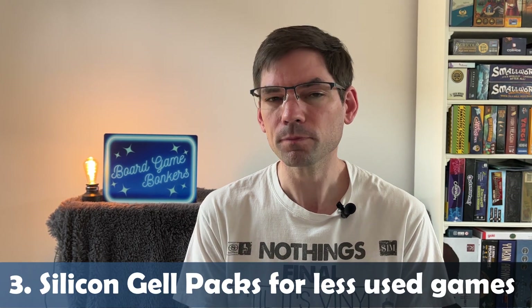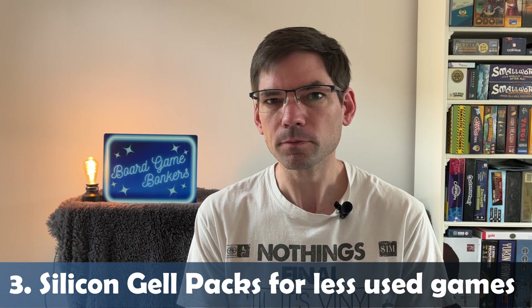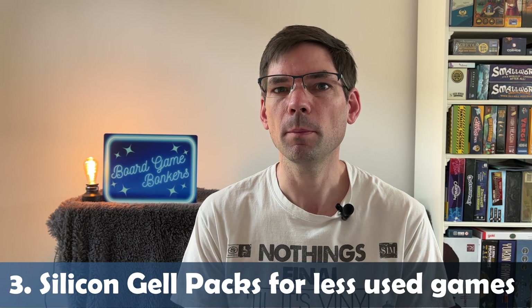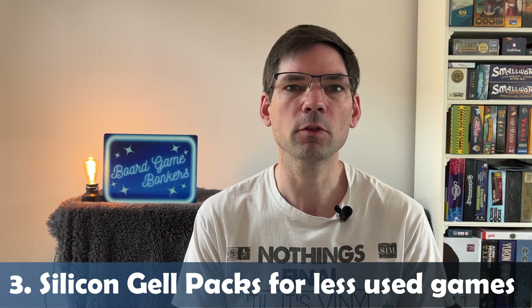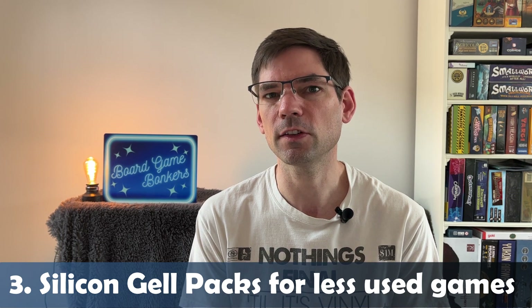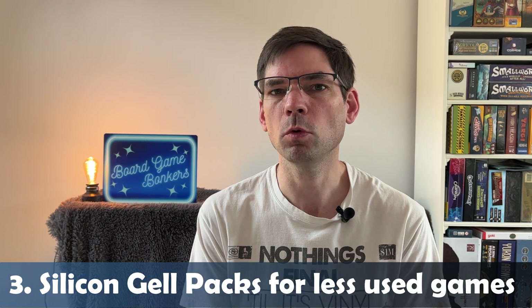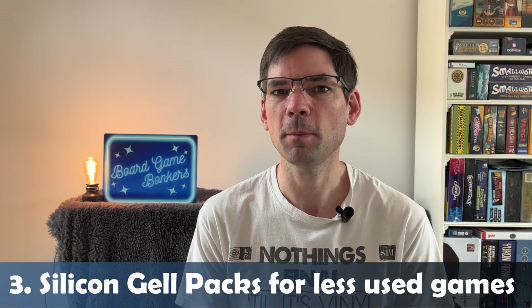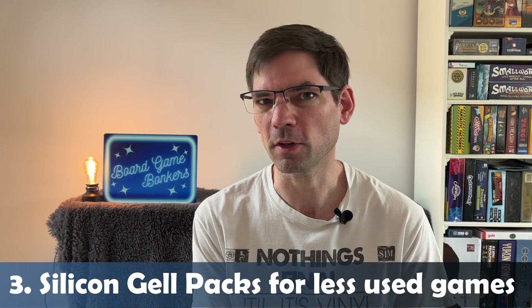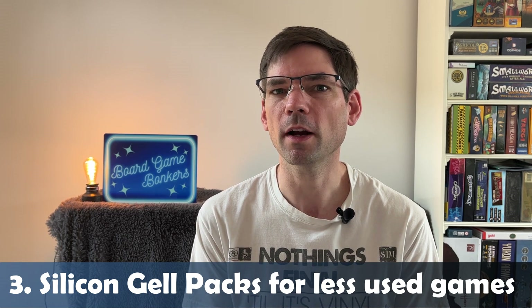Number three is silica gel packs, and that's more for games that aren't used that often. You can buy silica gel packs relatively cheaply — one kilogram packs for just a few pounds. Put those gel packs inside your board games, perhaps ones that have been sitting in the cupboard for months or only come out once a year at Christmas. They will soak up moisture that gets into your board games and help avoid mould gathering, though it really depends on your room temperature as well.